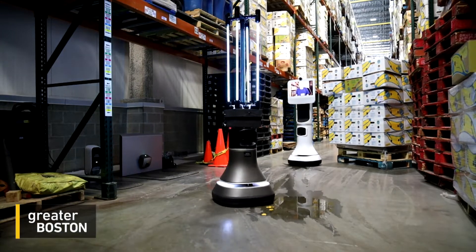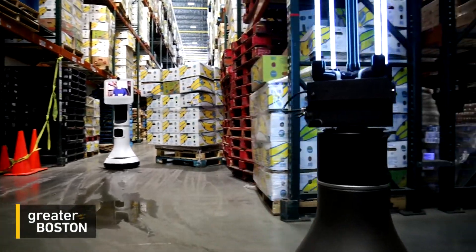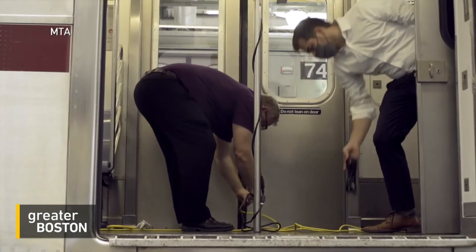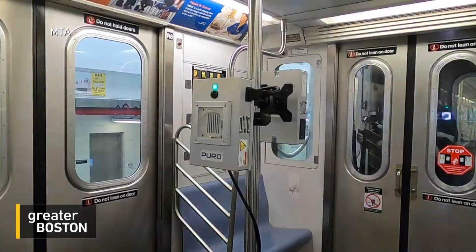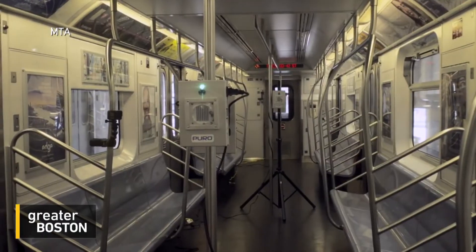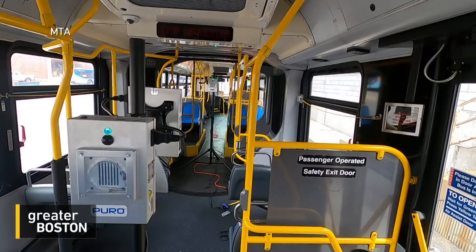It could potentially work in many other large spaces, like grocery stores and schools. The pandemic has triggered a wave of new UVC uses. In New York City, pulses of UVC light are being used to disinfect empty subway cars and buses — a million-dollar pilot to test portable UV lamps as part of nightly cleaning.